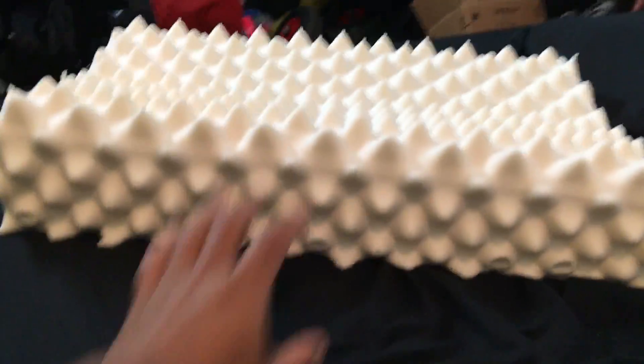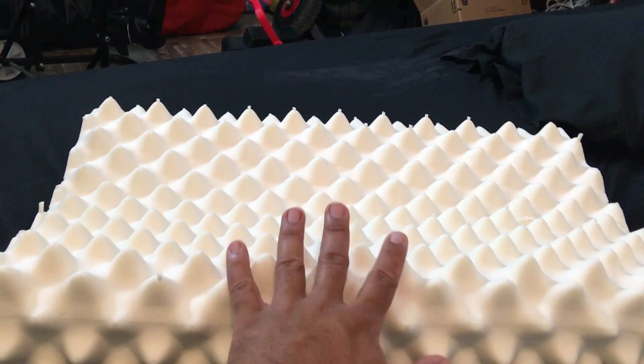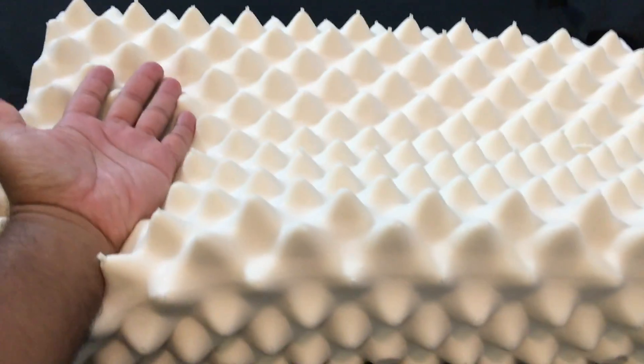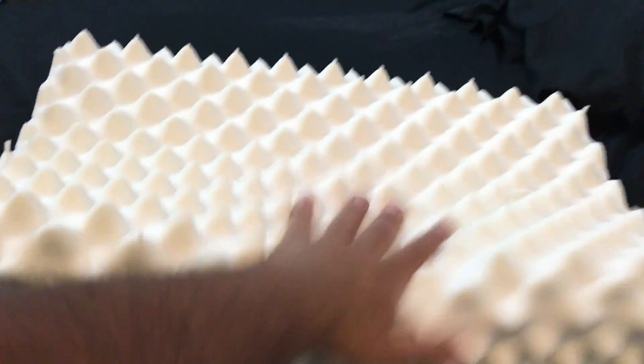The thing about natural latex is that in comparison to memory foam — memory foam takes a while to retain a shape — this one goes back up immediately. So when you're moving about or rolling on it, your body moves with it and the pillow follows, which is fantastic.